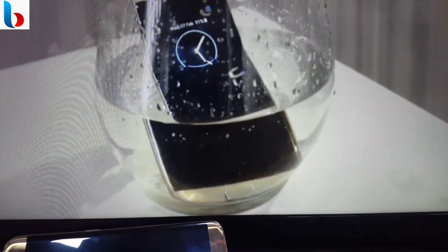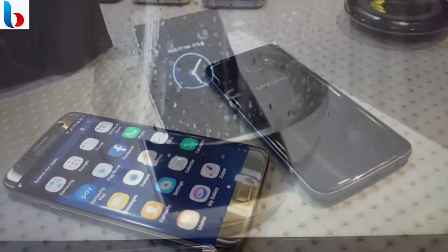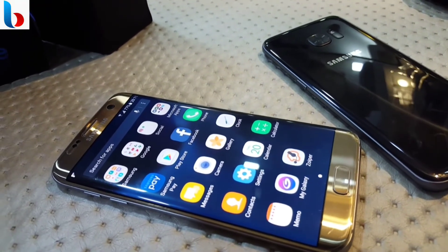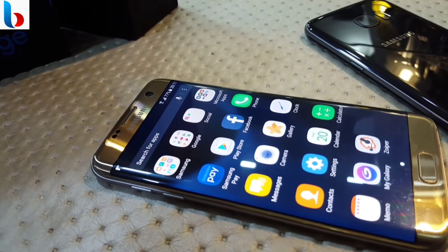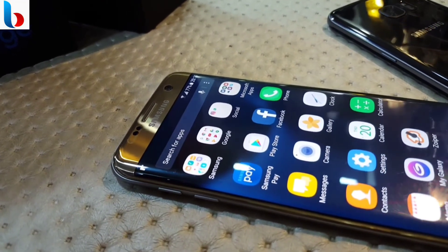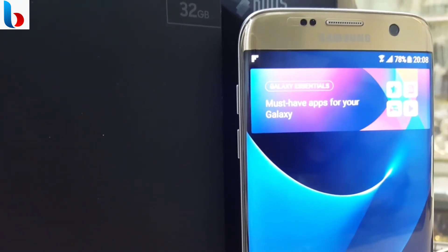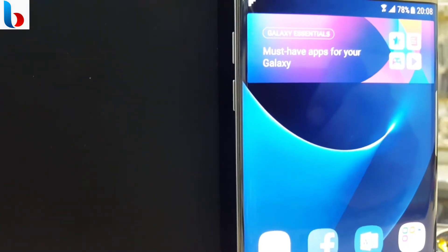The S7 Edge may be last year's tech, but most aspects of this phone don't feel outdated at all. It has aged very well inside and outside. It is a phone you should be happy with if you already own one, and you can save the money to spend towards other cool gadgets or accessories for your smartphone.